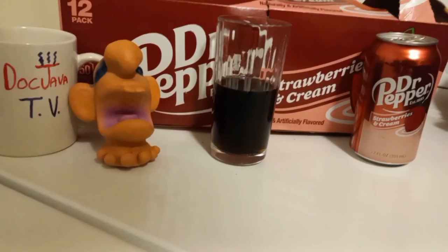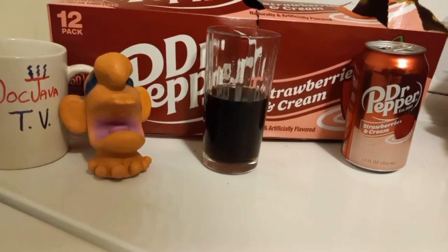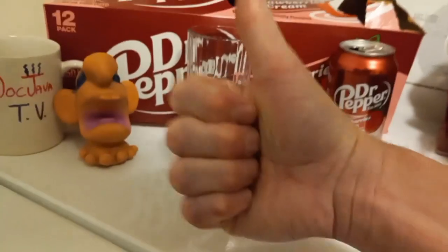Excuse me, had a little burp there — soda does that to me. Yes, and I like coffee; usually I'd review coffee, but I wanted to review this. I'm really glad I did. This is really, really good. My take: Strawberries and Cream flavored Dr. Pepper — I'm going to give it a big, huge thumbs up. Nice going, Dr. Pepper.